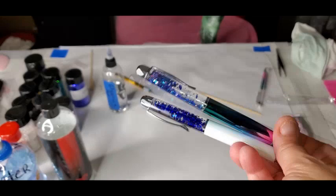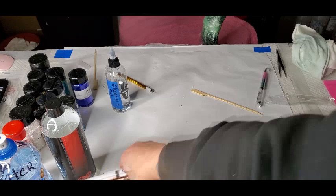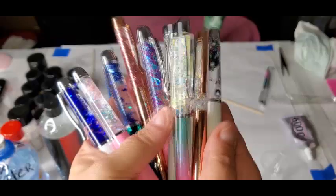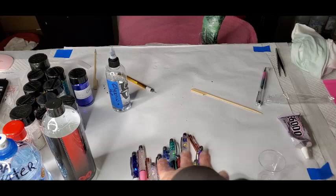I think it's a pretty good payoff — they could make their own pens and be super proud of them. They could even make their own pens and give them to family members at Christmas time, something that they made themselves that looks completely professionally done. So there they are, guys. I hope you enjoyed it.